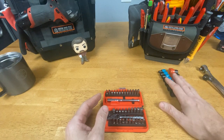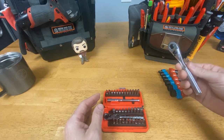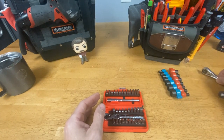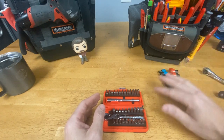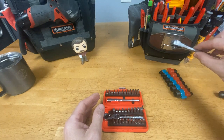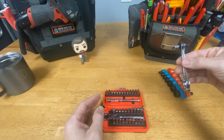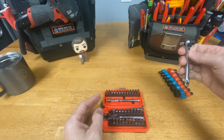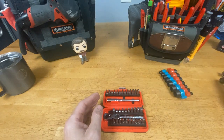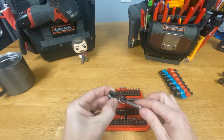In that bag, in the bottom I keep Makita sockets — standard and metric — and in the front pocket I kept a quarter inch Craftsman ratchet, so I have the ability to put those sockets on the ratchet, on my impact, or in a screwdriver. I've since switched that Craftsman ratchet to the Klein Tools little ratchet, because I can take the adapter out, put a driver bit in it, and have a stubby as well.